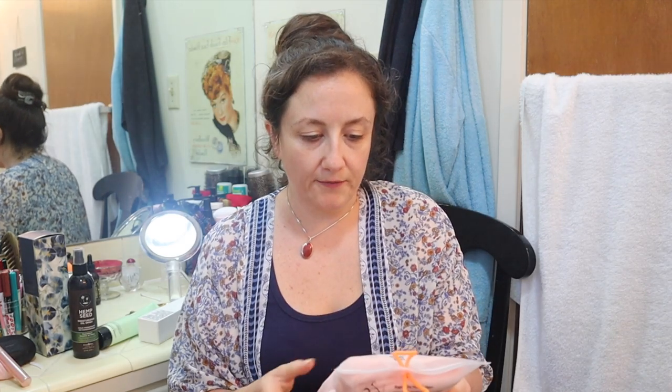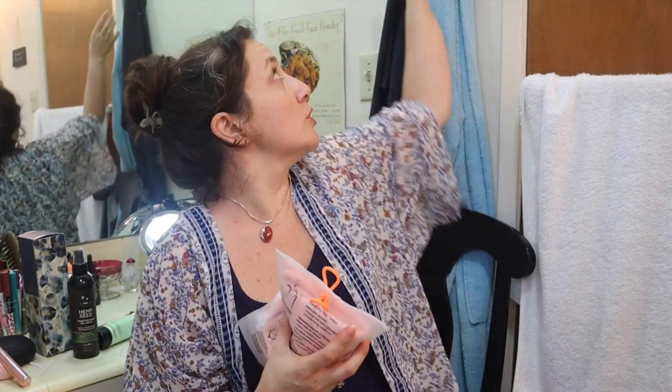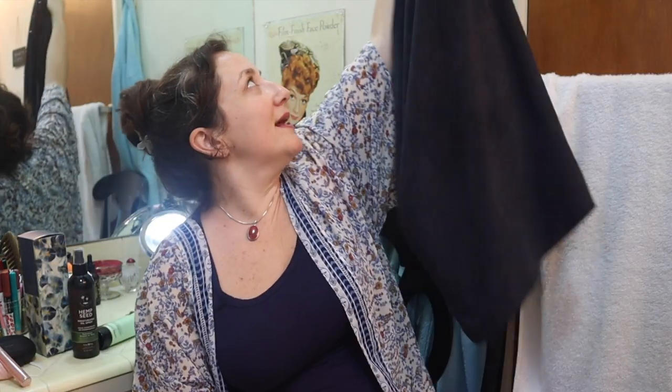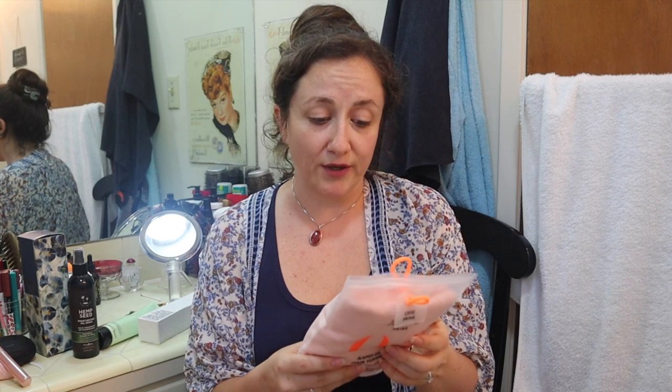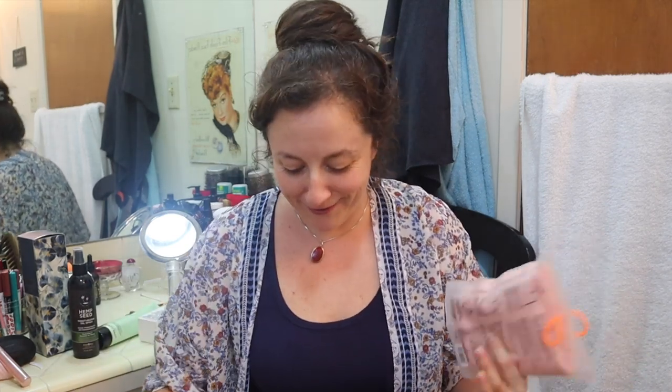I went ahead and got myself an Aquis hair turban. I really like the Aquis stuff — their towels work so well and dry your hair really well. I have two of their towels and I like them because they're more versatile. I've gone through so many sales where they've had turbans available and I finally went ahead and bought one — $11 for a high-end hair turban. I have all the women in my family covered already pretty much because of extras I've picked up from FabFitFun.